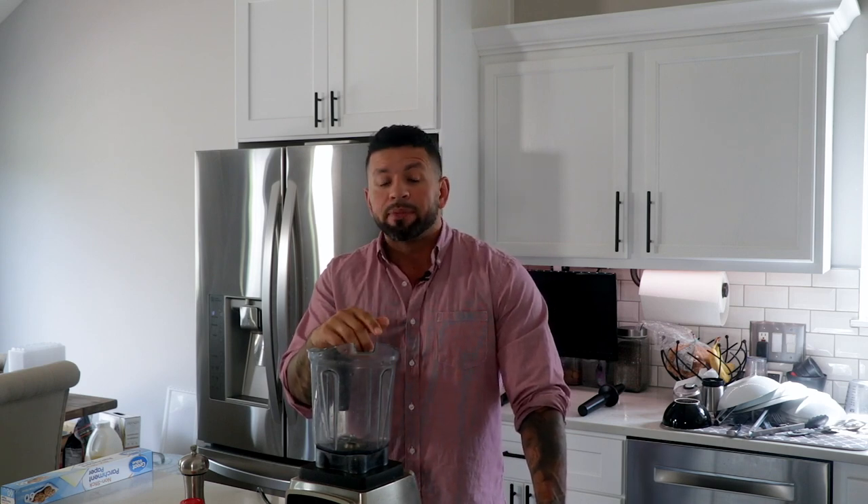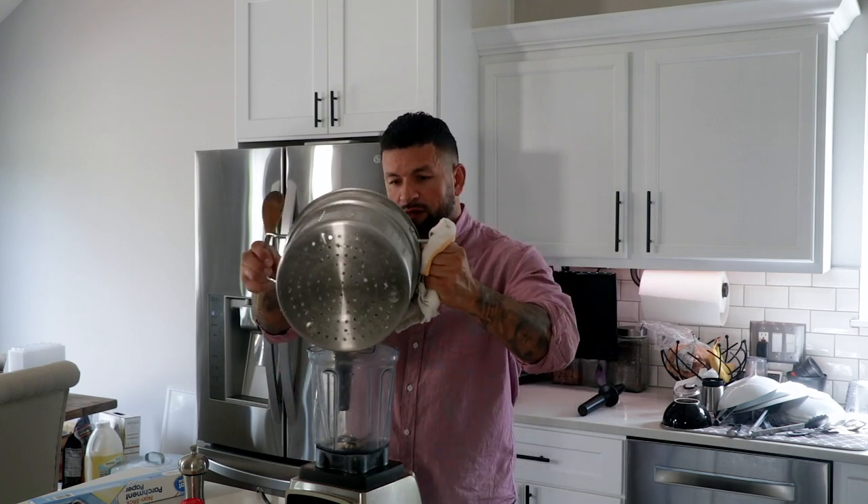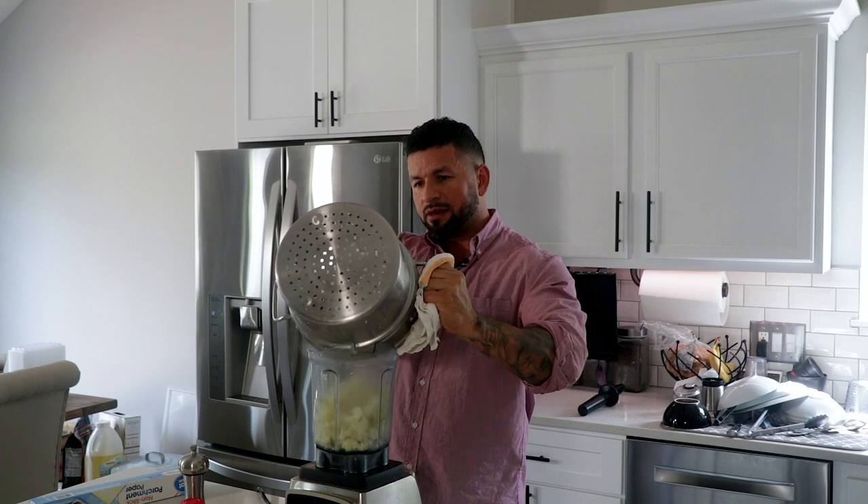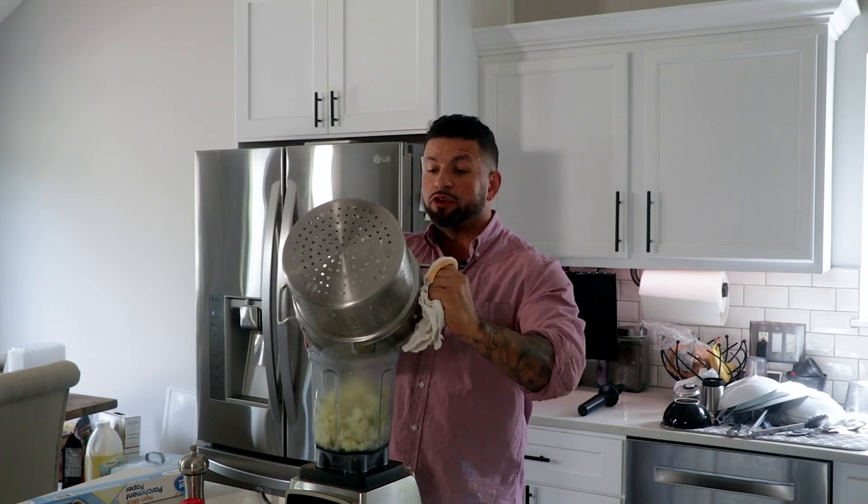A quick tip: have your oven already set at 350, ready to go. Have a sheet pan and a little bit of parchment paper — I had to run to Walmart to get some because you need to line your pan so the cauliflower crust doesn't stick. Now we're going to take our cauliflower and throw it in the Vitamix. A wooden spoon or rubber spatula would help get everything in.